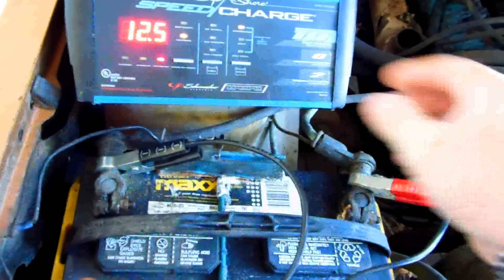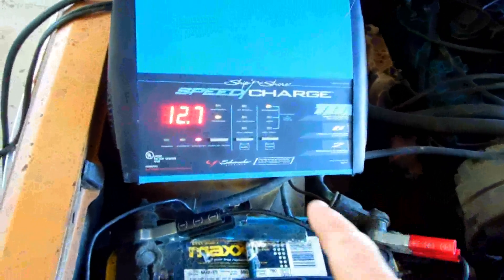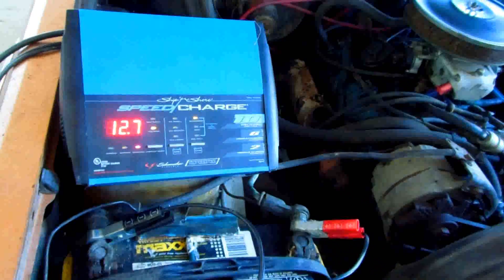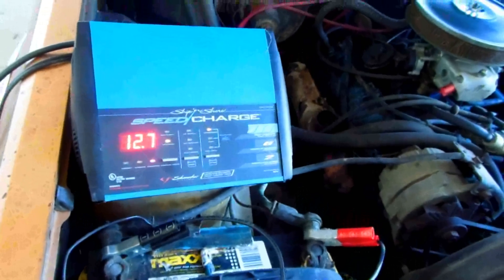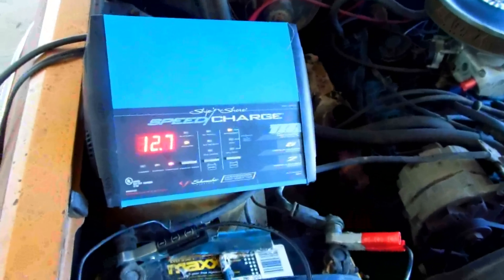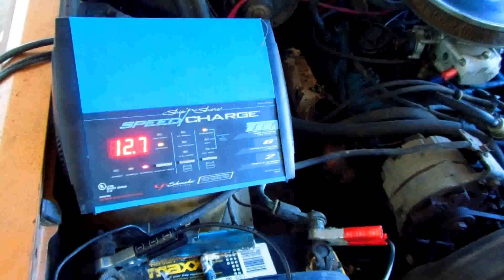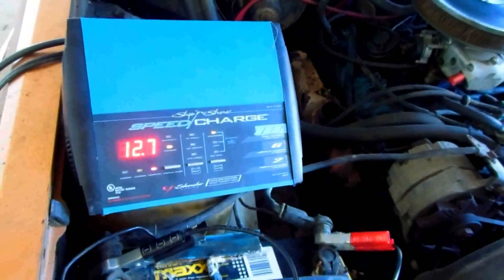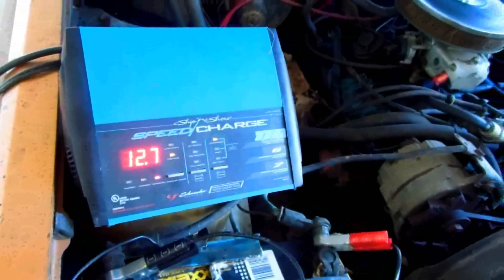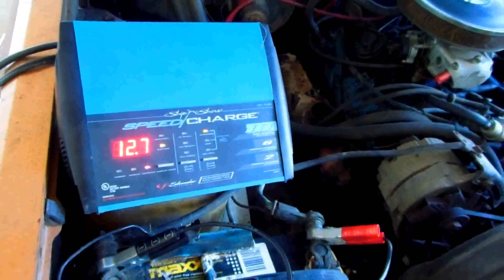This is a pretty good charger. One thing — when a battery is at about 12.2 volts resting, a lot of people look at that and think, 'oh, it's 12 volts.' But actually a fully charged battery is around 12.7 volts. You still don't know what it's going to do under load. And 12.2 volts at rest is enough to start a car, but that's about half discharge. Just for your information.